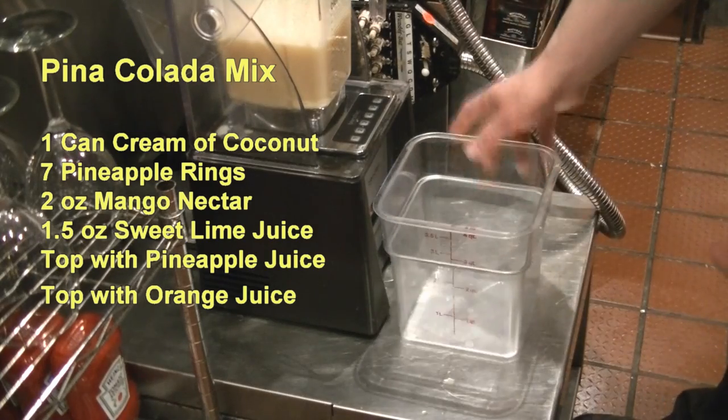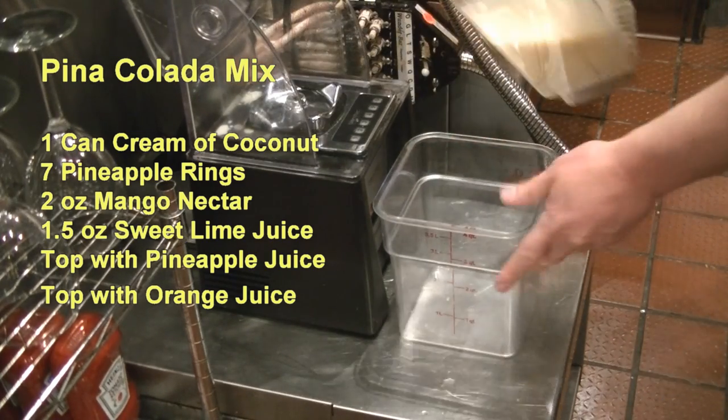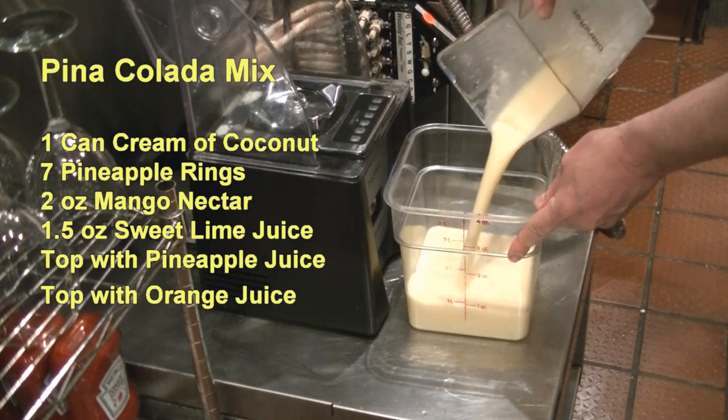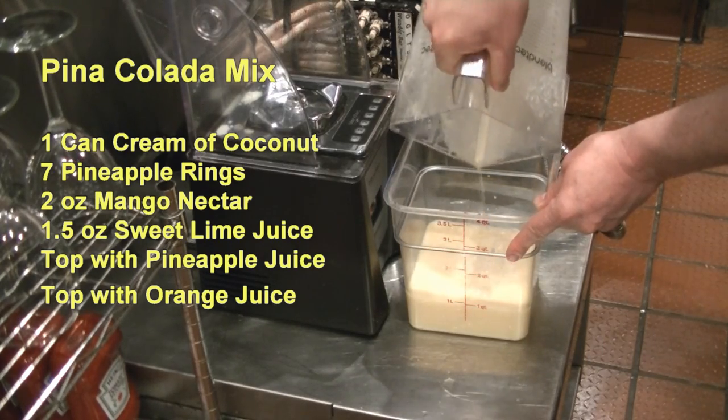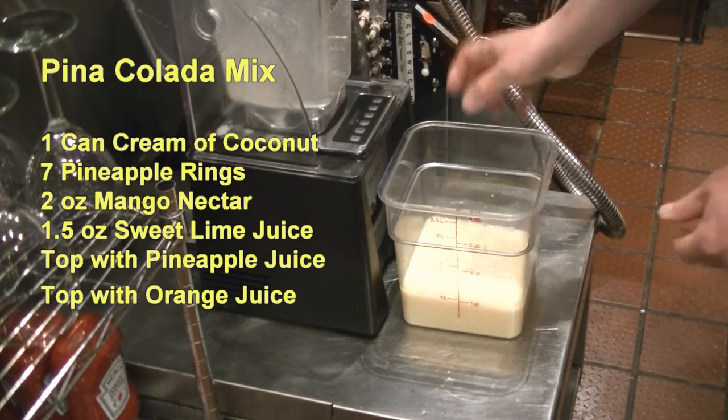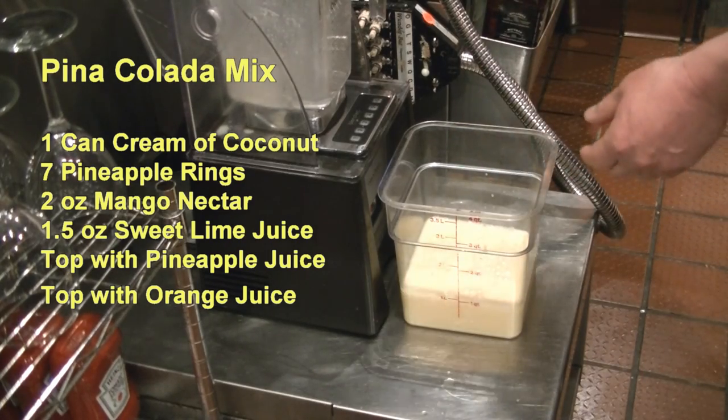And then what you have here is the perfect pina colada mix. This is good for four days once you make it. And as with any pineapple based mix, please shake it before you use it because it will separate.